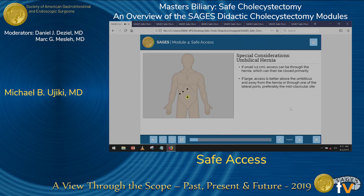Another consideration is an umbilical hernia. It is completely reasonable to have your first access go through a small umbilical hernia, as long as there's nothing incarcerated within it. If there is incarcerated tissue and you're not sure if it's bowel, I would definitely avoid the umbilicus. Or if it's a very large umbilical hernia, try to enter in one of the other three access points.